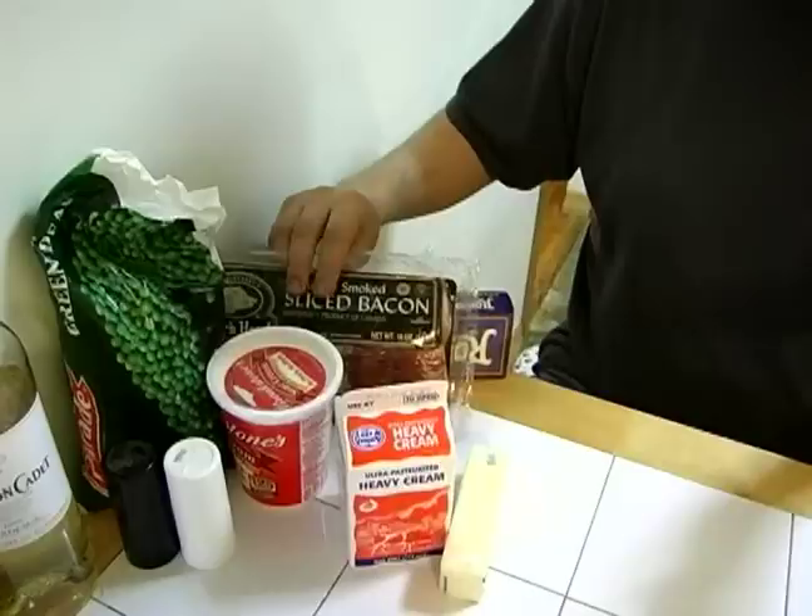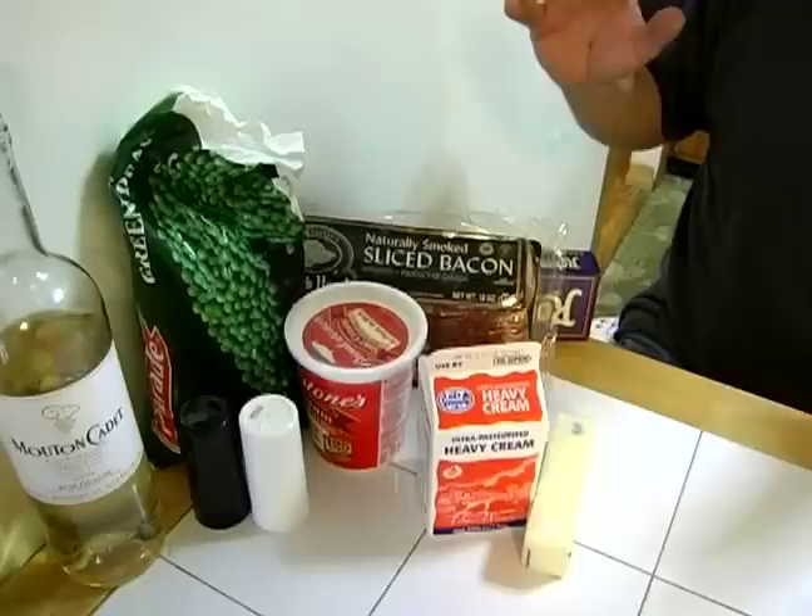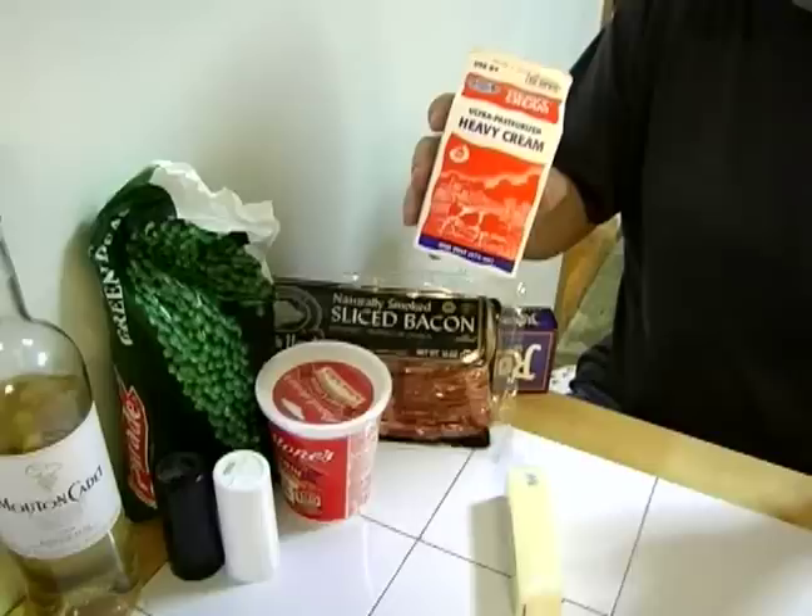We're going to use some smoked bacon today, regular bacon. If you can get the Italian bacon, pancetta, that's great, but I didn't get it, so I'm just using regular bacon. You're going to need about eight to ten slices.